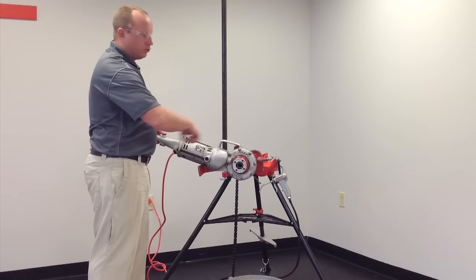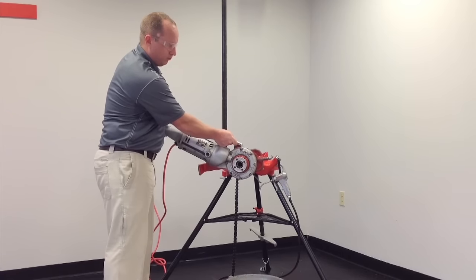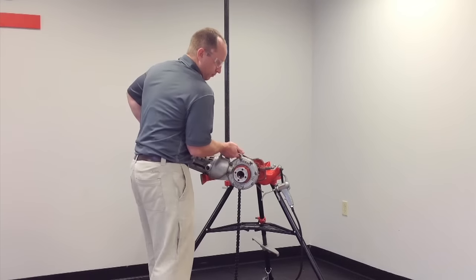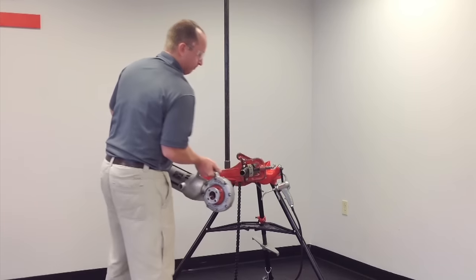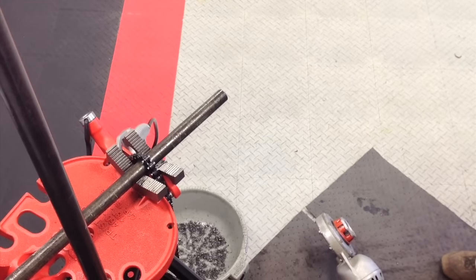We run the 700 in reverse to reverse the thread off the pipe. An optional method for setting up the 700 Power Drive, if you do not have a 775 support arm, is to use a pipe wrench.